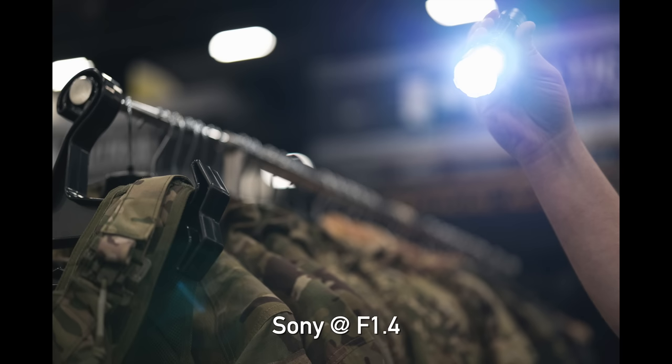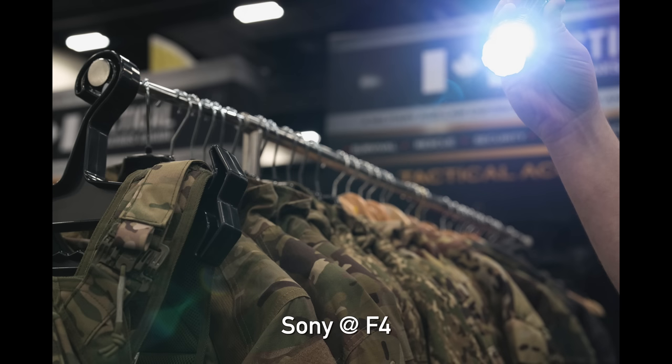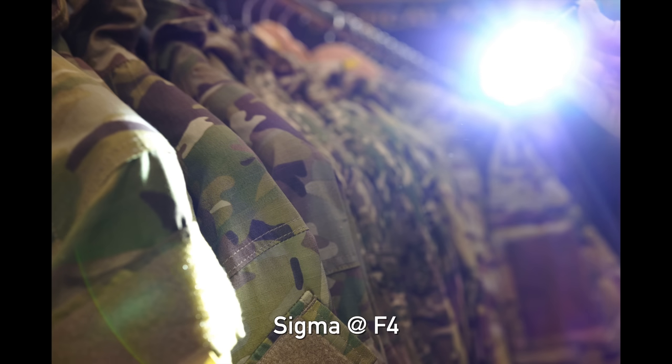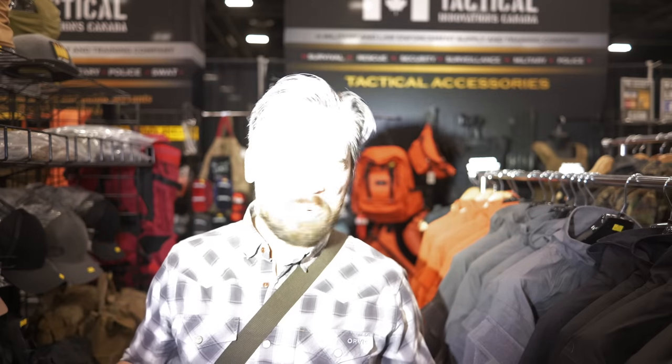How did the lenses do in the flare test? Looking at the Sony G Master, it actually handles contrast really well — it still retains a lot of contrast, though the ghosting is kind of unique. When we go to the Sigma Art, there's maybe not as much contrast as the Sony G Master, but the Art definitely has more subtle ghosting. We're going to call it a tie — they both handle bright light sources in the frame quite well.